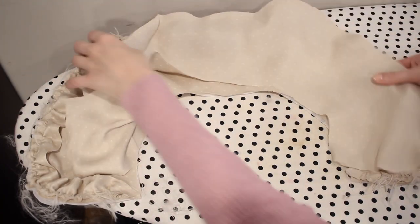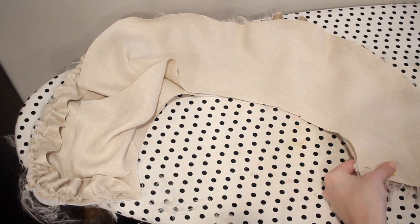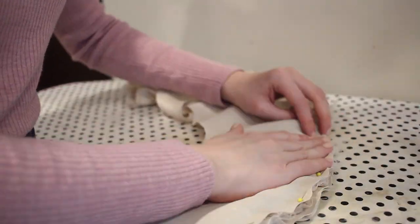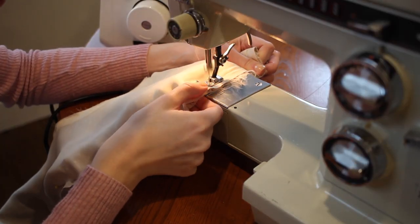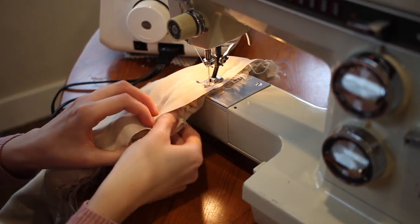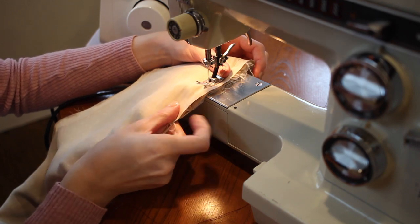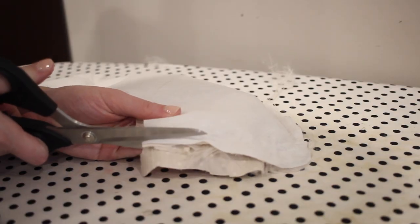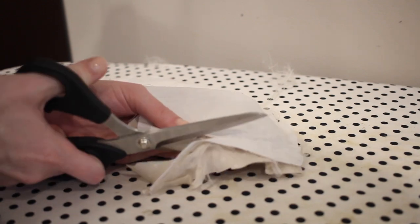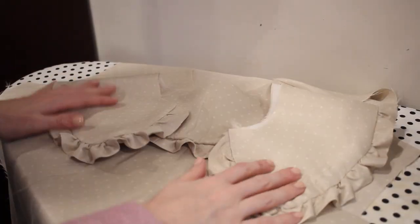With the ruffle basted on, I add the other half of the collar, pinning it with the right sides together and sandwiching the ruffle between the two collar pieces. Then I sew all the way around the outside edge. I went really slow here to make sure I wasn't catching the ruffle in the seam — I'd recommend taking your time with that process. To reduce bulk, I trimmed away the seam allowance, then turned the collar to the outside and gave it a good press.